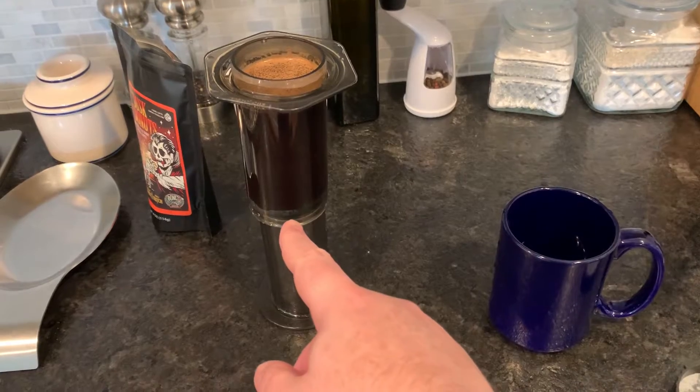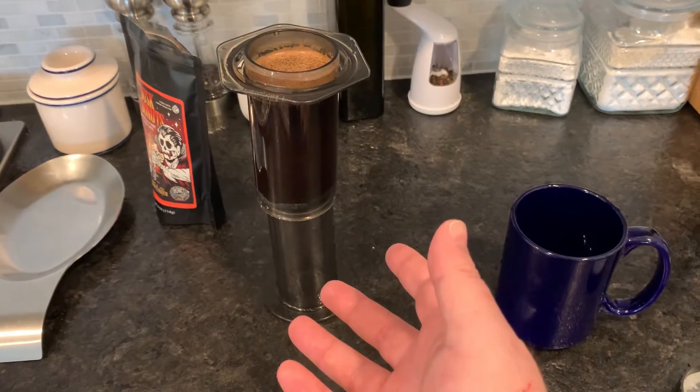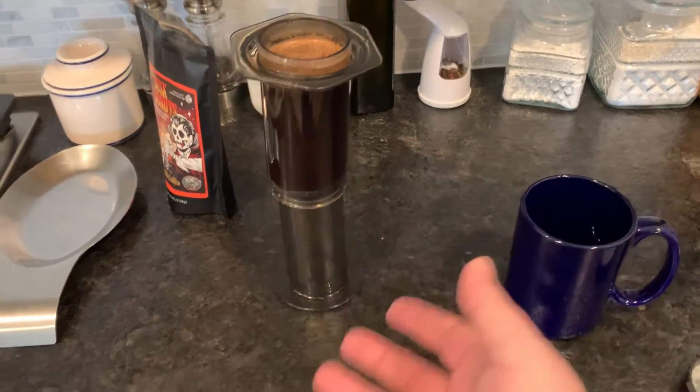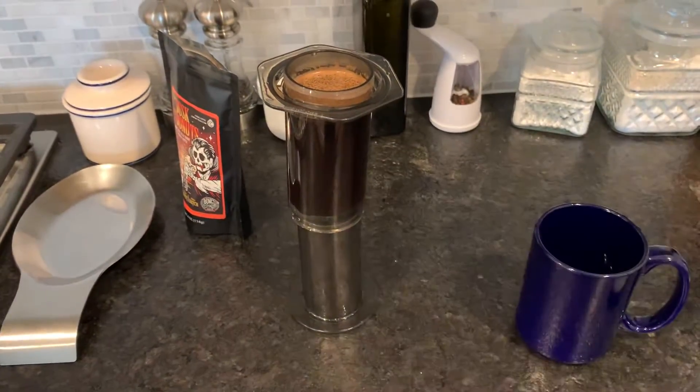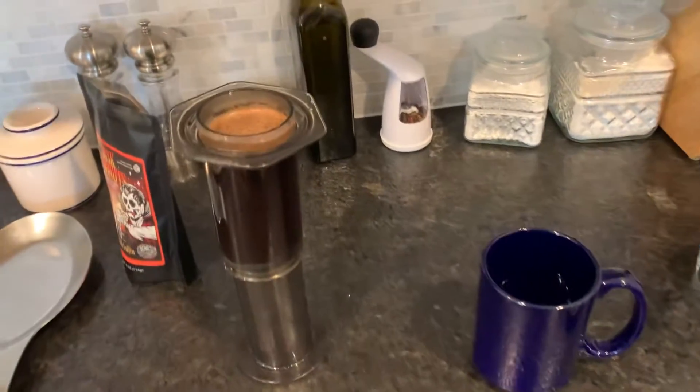He just flipped it upside down. The rubber stopper on the plunger has enough suction that it blocks any liquid from coming out. So basically it just sits there in the hot water and brews.